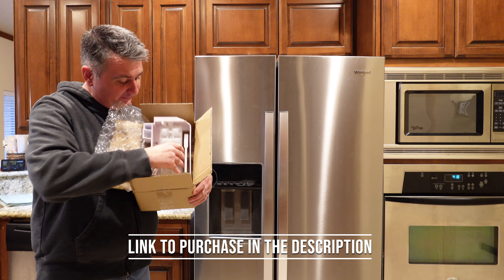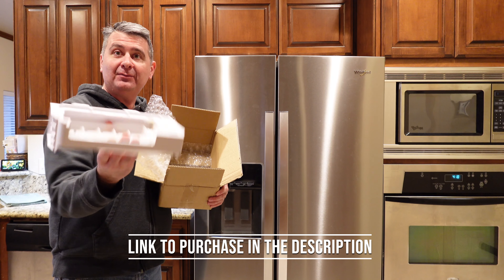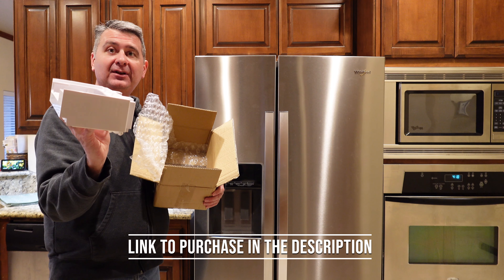Let's see what we get. That's it. One simple part. Should be a simple piece to put in.